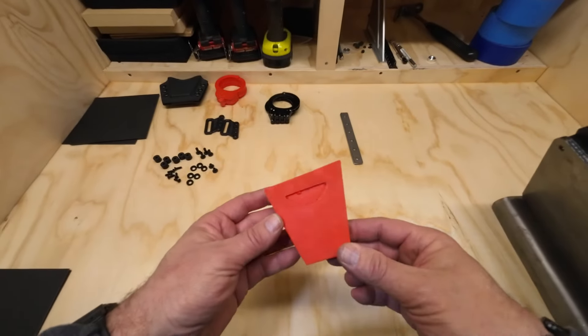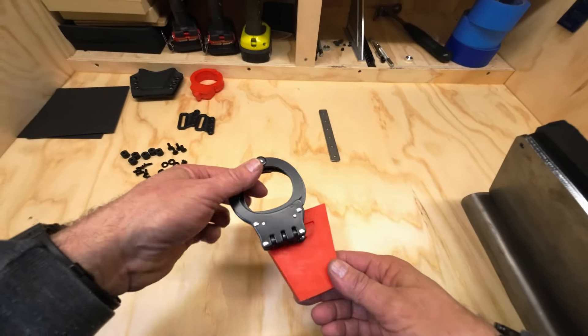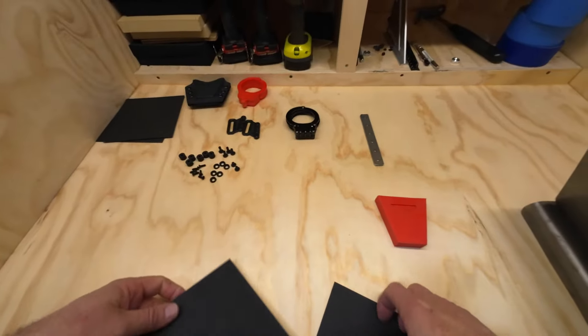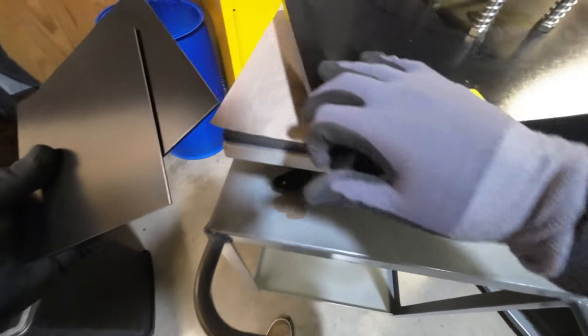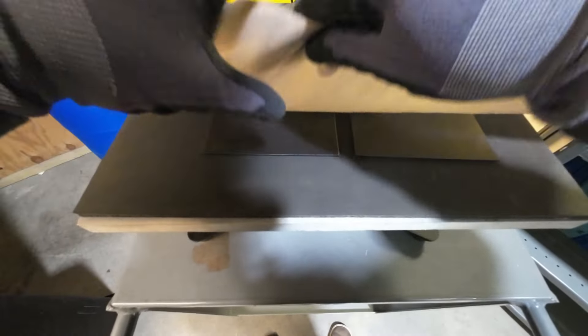Today we are going to make a handcuff carrier. You're going to take your ASM handcuff mold and a couple of pieces of Kydex. I'm going to heat these up — we're using a t-shirt press. You can always use a toaster oven if you don't have a t-shirt press.